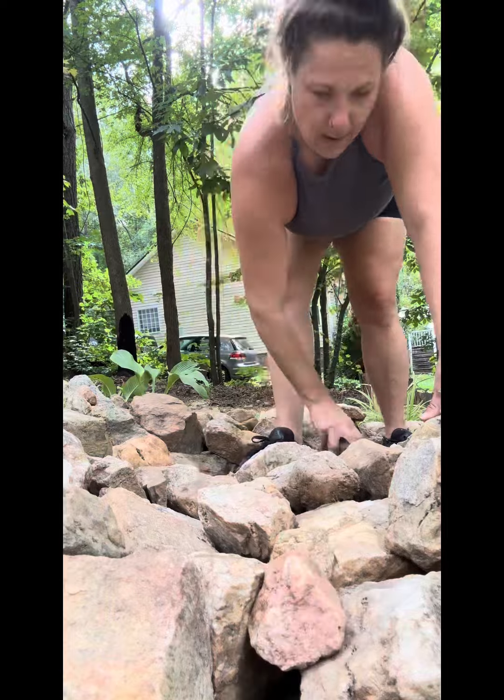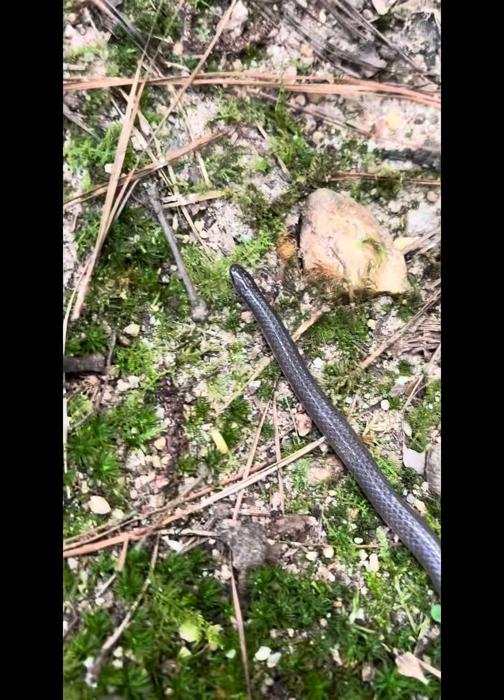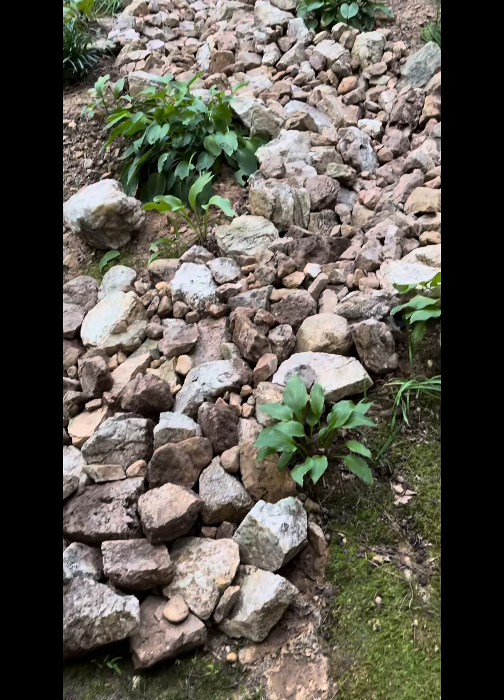And I met a little friend along the way. Y'all say hey to my little snakey friend. We let him be because he's not poisonous. Anyway, I hope y'all enjoyed watching me do my dry creek bed and I hope y'all enjoy the results. Have a good day.